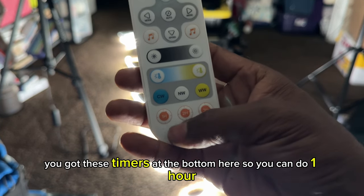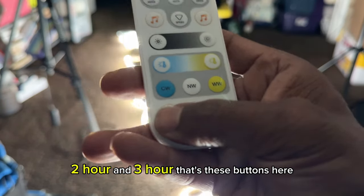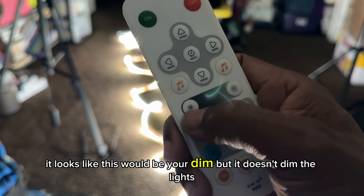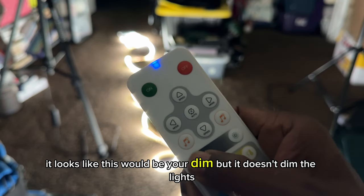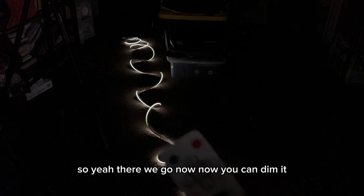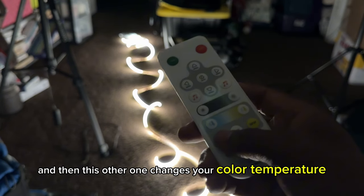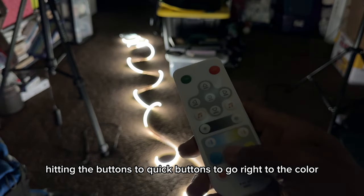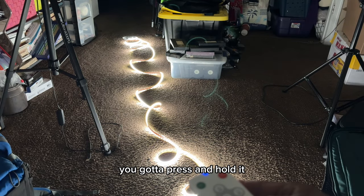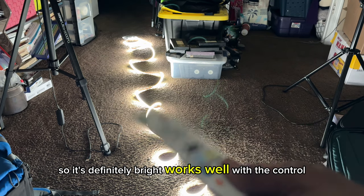You've got these timers at the bottom — one hour, two hour, and three hour. It looks like this button would be your dim, but you just have to press and hold it. There it is — it is dimming. You just have to press and hold it. Now you can dim it. This other one changes your color temperature. I like hitting the quick buttons to go right to the color — I usually do white. Press and hold to get it to the desired brightness, and that's the max brightness right there. It's definitely bright and works well with the control.